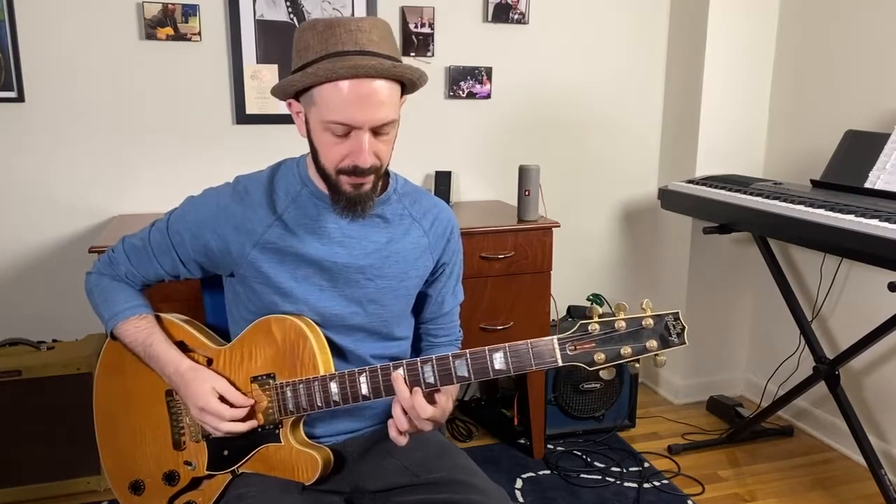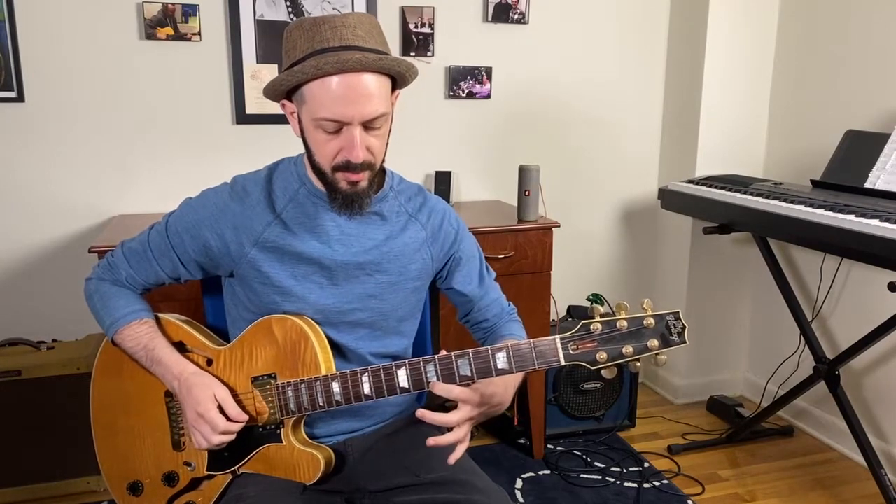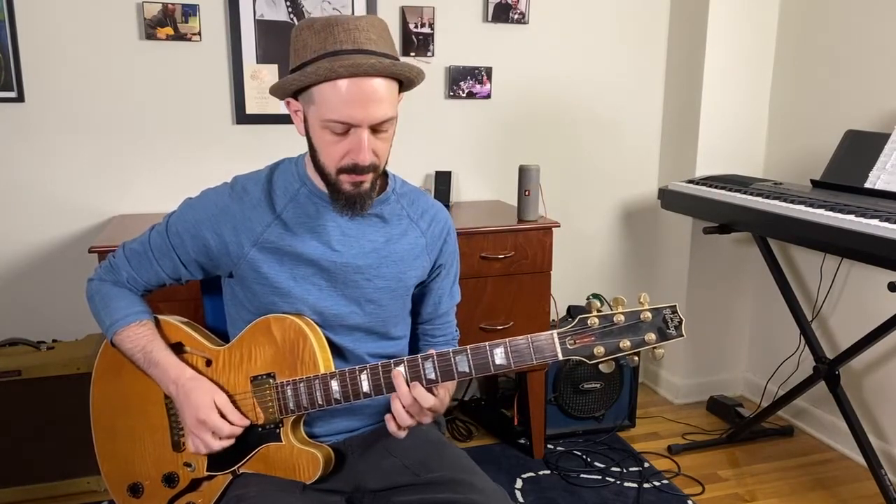It's very dissonant. This is the interval of a minor nine — it's an octave and a half step. Here's B, here's B, here's C. I'm not arguing that you should never play this interval — I'm simply pointing out that it is not the most stable sound available. It's quite unstable.